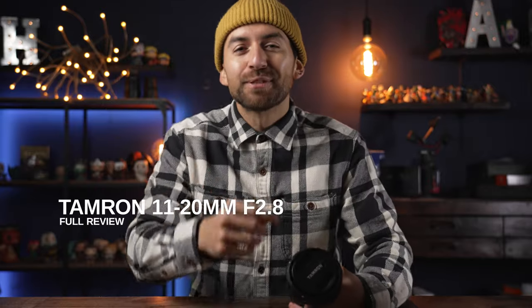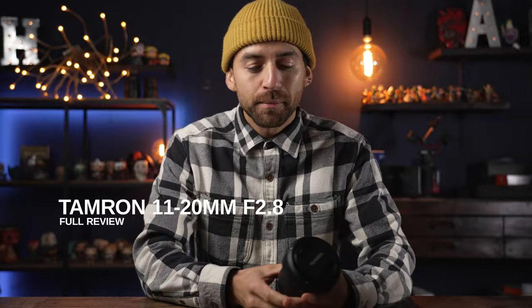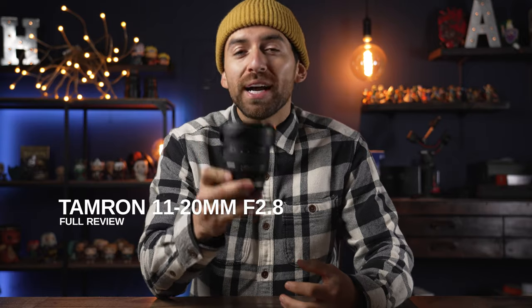What is up guys, thank you so much for being here. Today we're talking about this great little ultra wide zoom lens — it hasn't even been out that long, it came out in the 2020s, but is it still even worth it?